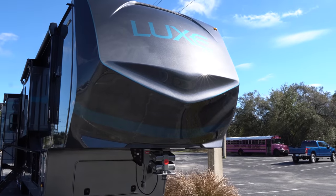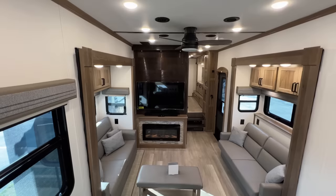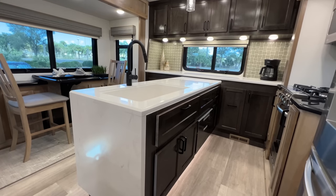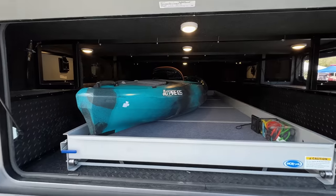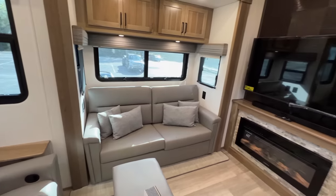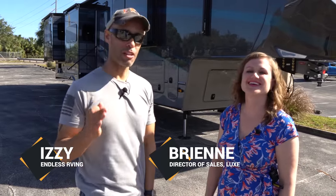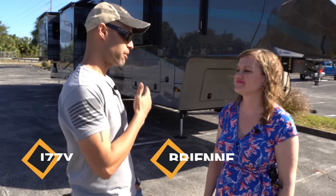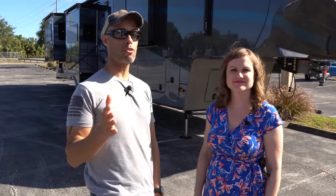Hey everyone, Izzy from Endless RVing. We're out here with Brienne from Lux RV. They are a luxury fifth wheel manufacturer, factory direct. This is the first time we're doing one of these Lux units and we're going to review it for you. Brienne's going to do all the work because she knows about this. Stick around — this is something we've never done before and we think you're going to enjoy it.